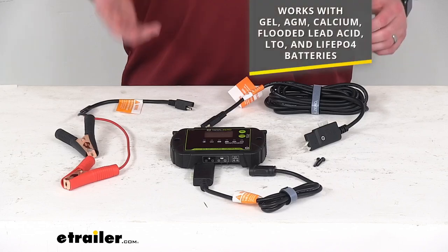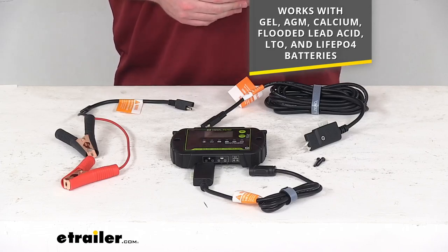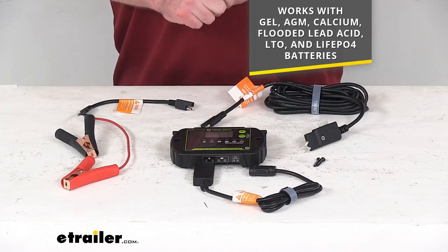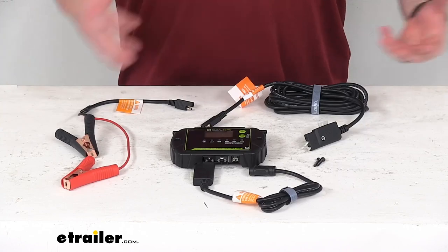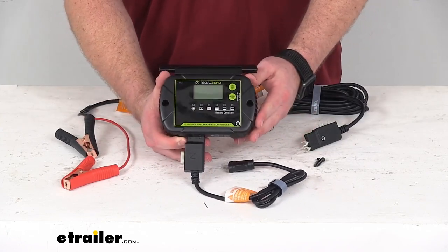This will work with your gel, AGM, calcium, flooded lead acid, lithium titanium oxide, and lithium iron phosphate batteries. So if you have any of those 12 volt batteries and you're wanting to use your Boulder 200 solar panel to charge them up while you're off the grid, this is going to be a great kit for you.